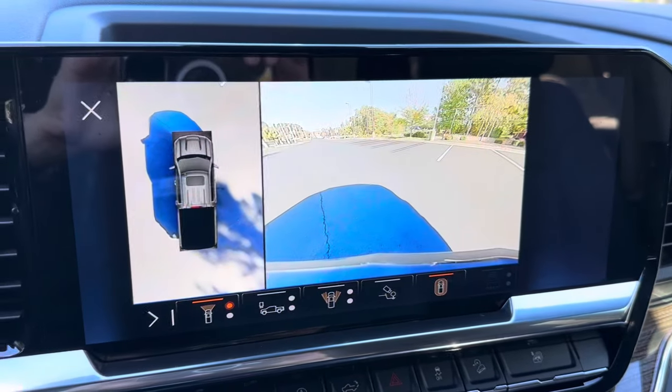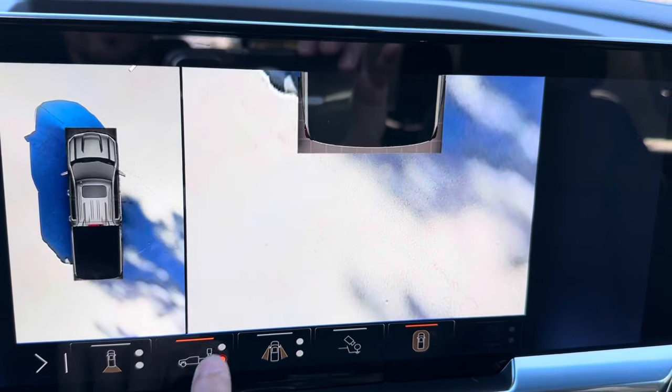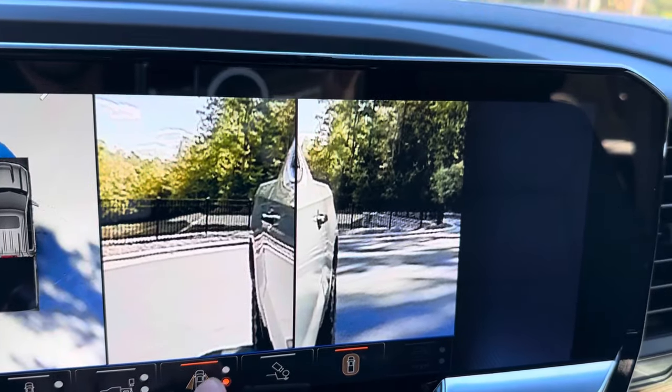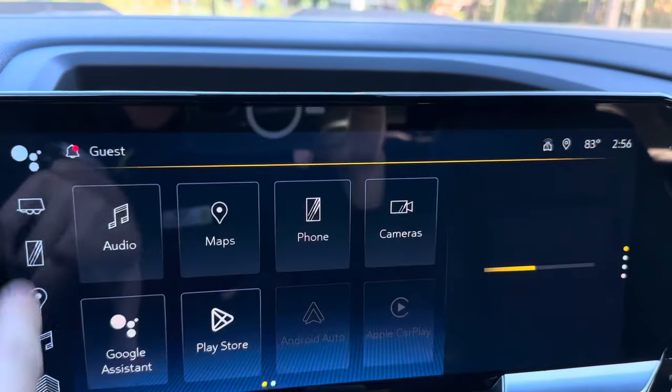This also does have a surround view camera — you can see all the way around you, in front, behind, the bed, and your front left tire. There's also a direct hitch view for hooking up trailers. Very cool.